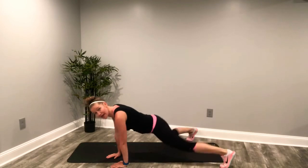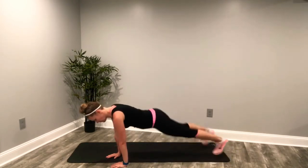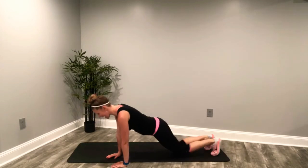You can do it. Last 10. Come on, keep it going. And rest.